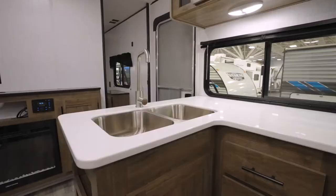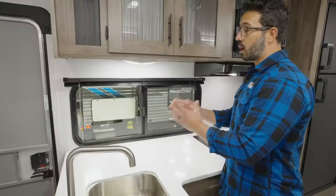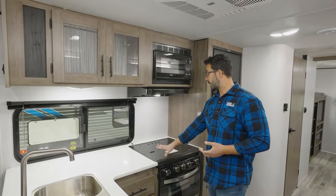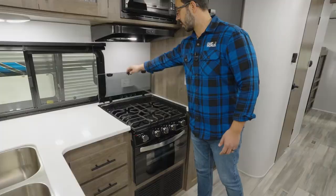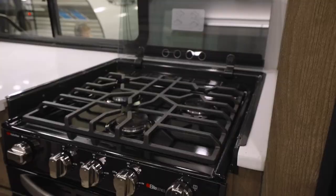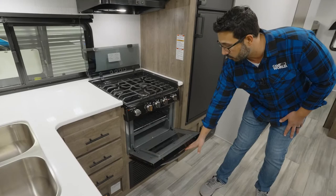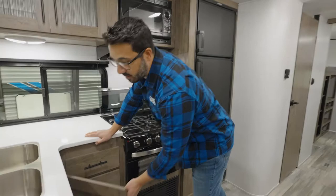You'll also see that you have ample prep space right here, which I really like. And you have enough space over here if you want a coffee maker or any other appliance — you have a space for it to sit fairly permanently on your countertop. Of course, the large three-burner Suburban cooktop with the glass cover that folds up and back, with a nice residential style grate. And then when we drop down, you have an oven for a little bit of baking.